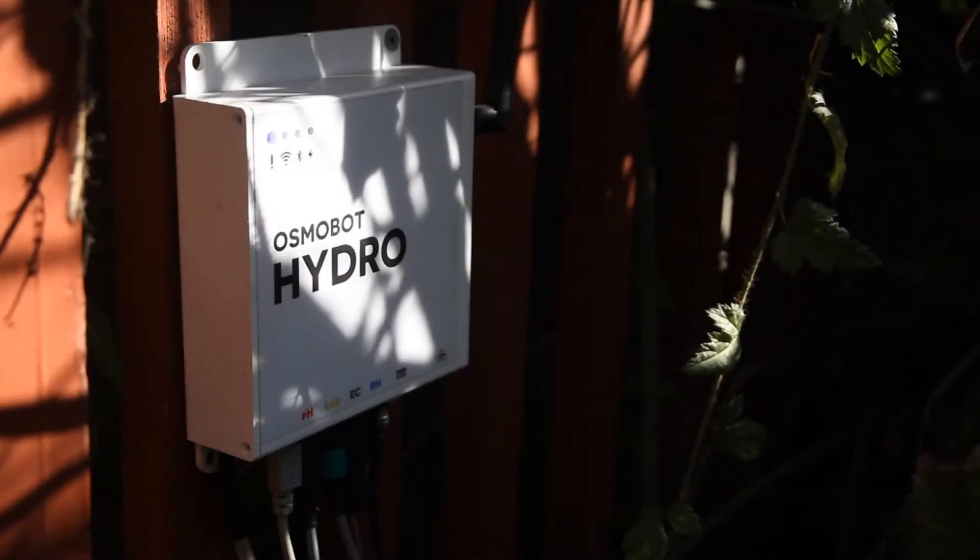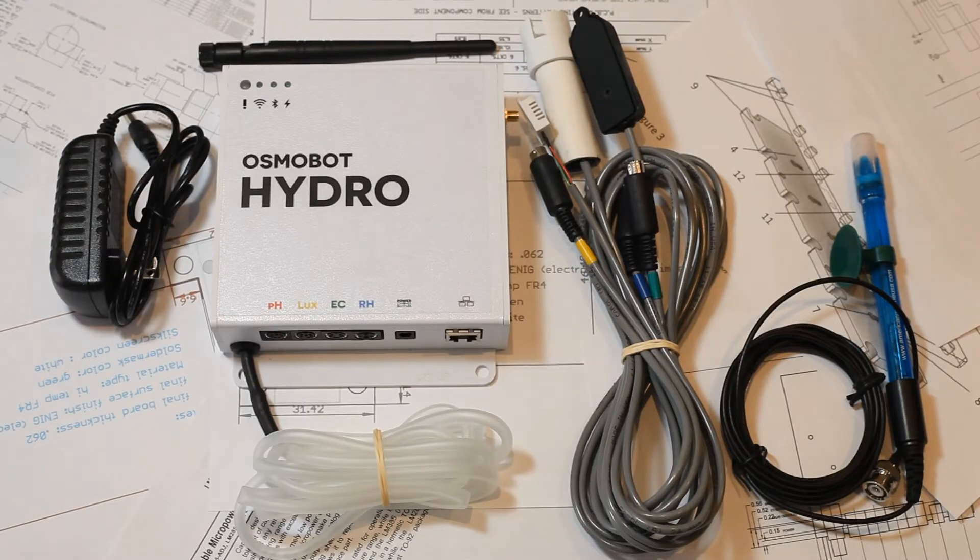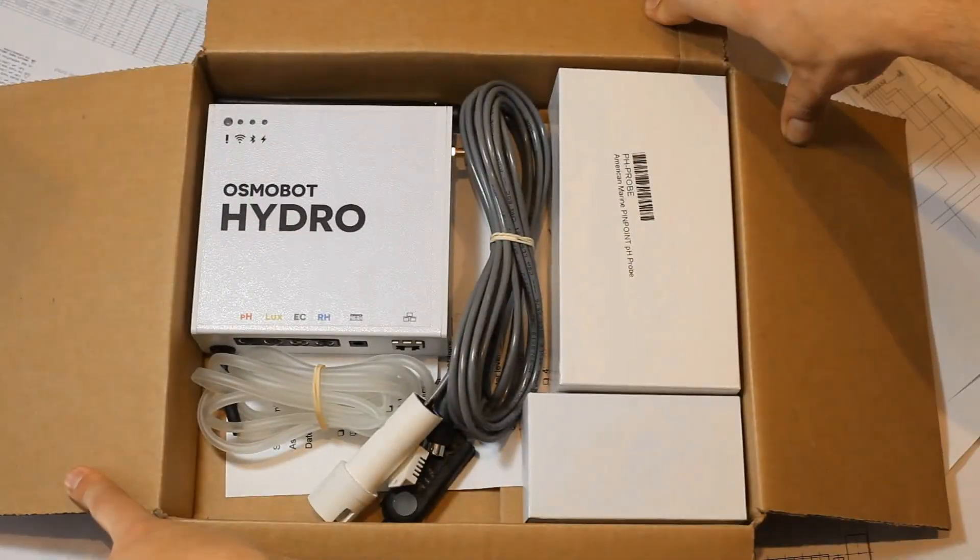And all of them are way too expensive. With Osmobot Hydro you get all the sensors you need to monitor your hydroponic system in one box, at the right price.